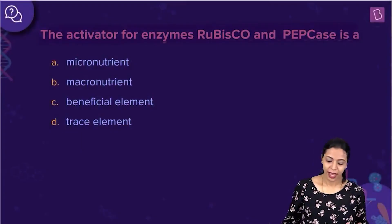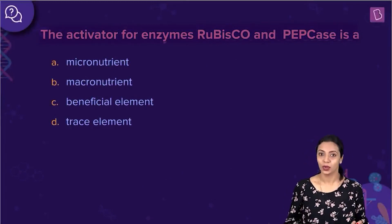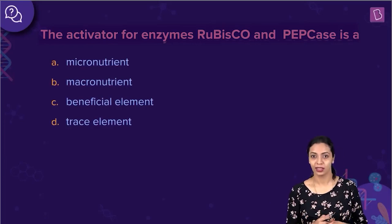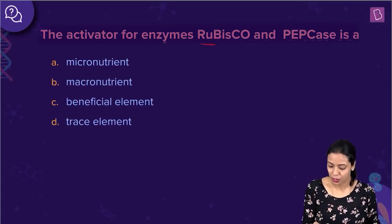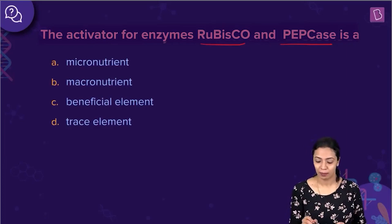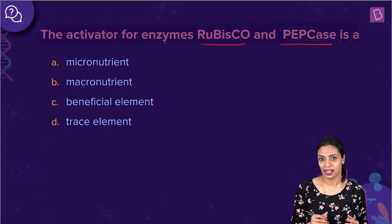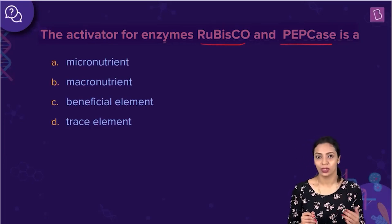Here's the next question. The activator for enzymes rubisco and PEP carboxylase is — the options are micronutrient, macronutrient, beneficial element, and trace element. This is a slightly tricky question because they have not directly given the name of the element. We have to find out which element acts as the activator first, and then determine if it is a micronutrient, macronutrient, beneficial element, or trace element.